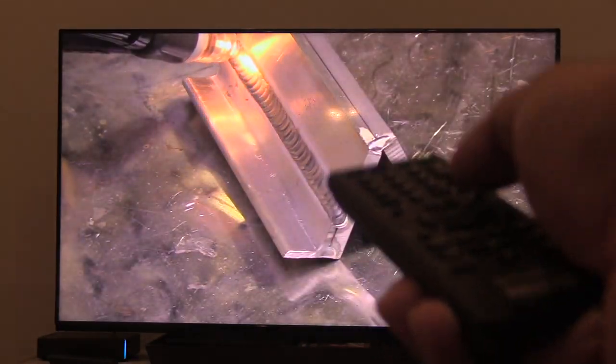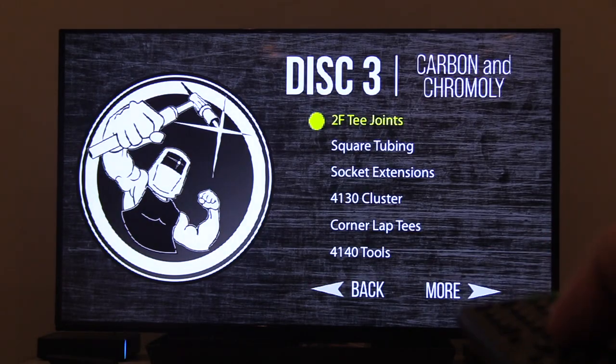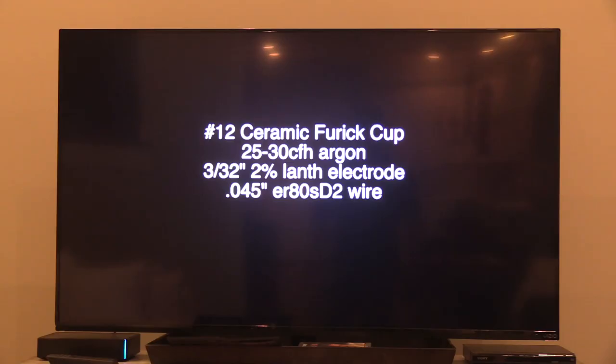I put a lot of effort into getting good clean crisp arc shots, and then explaining exactly what's going on — how I'm feeding the wire, the arc length, the torch angle, the amperage. I list settings, I do everything I can to help somebody take their TIG welding game to the next level. This is disc number three, which covers carbon steel and chromoly. You can see here how I list the settings: the cup size, the gas flow, the amperage — all that stuff — along with good crisp clear arc shots so you can see exactly what's going on.